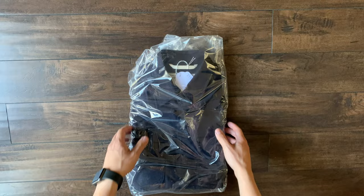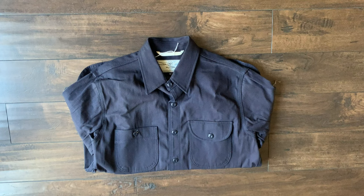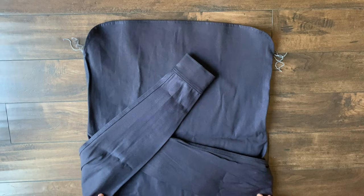I saw some really crazy fades on this shirt from another YouTuber called Sticks Be Growing. If you don't know, go check them out. I'm really excited to break this shirt in and see how it fades over time.